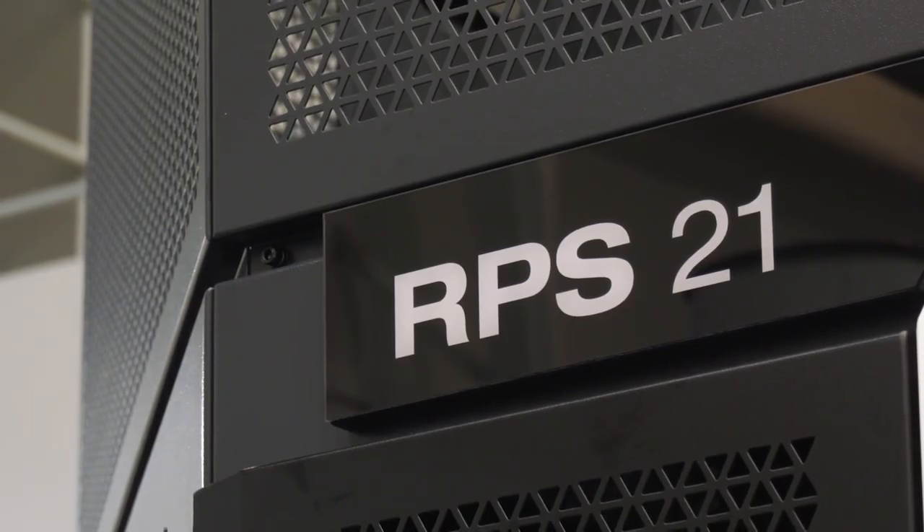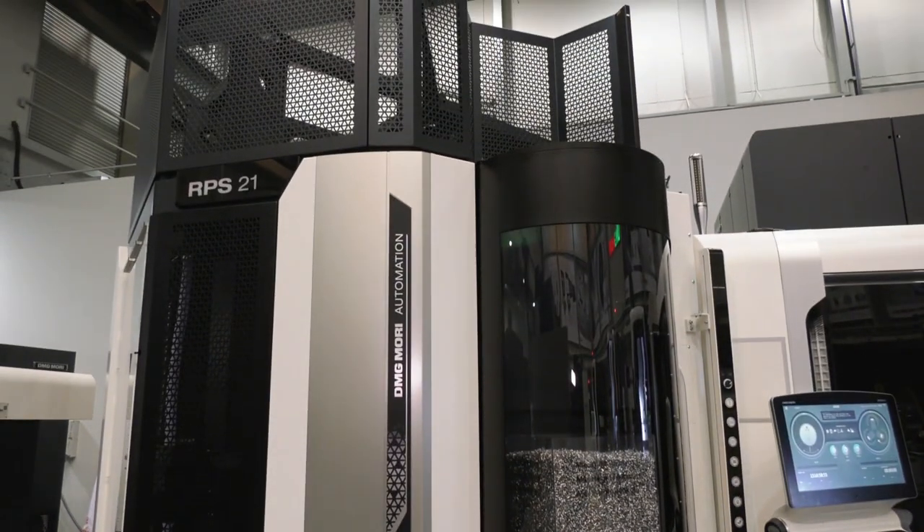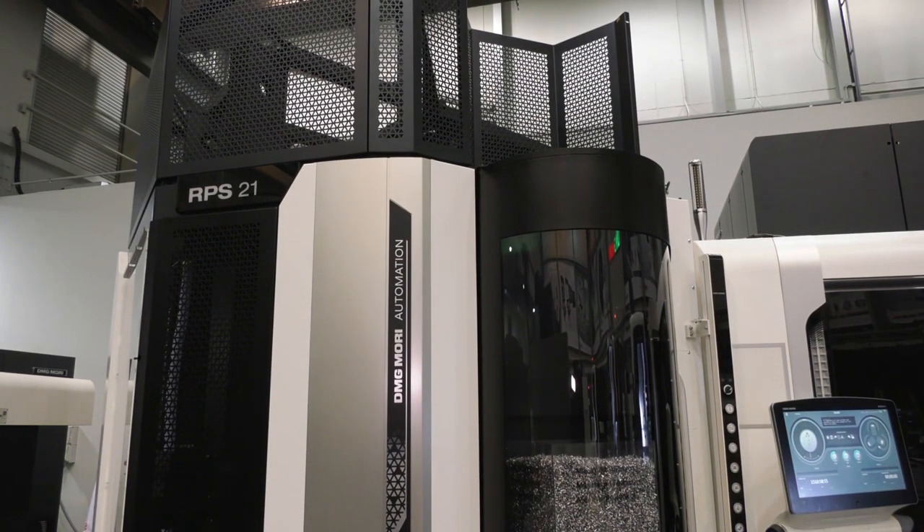Steve, good morning. It's good to see your face. Obviously we should be at MAC, with lots of engineers buzzing around, but obviously there's been a bit of change. On this video today, what I want to try to get across is that DMG Mori for the last few years have been really diving down into automation. Could you tell me what machines and automation you'd be showing at MAC if it was on in 2020?